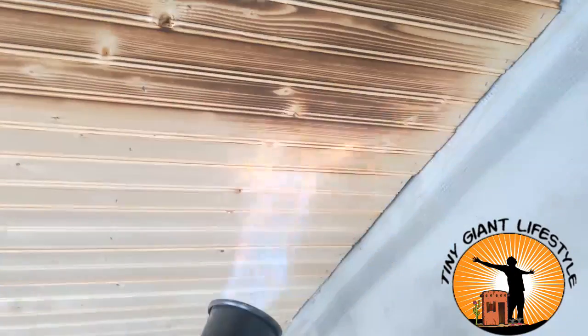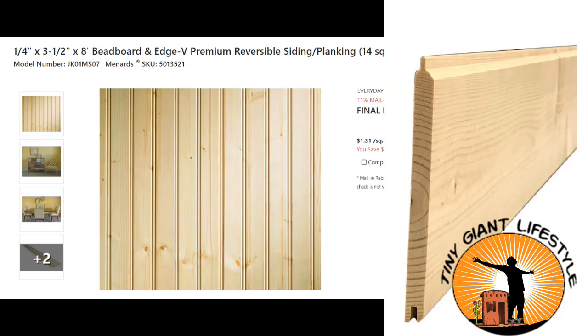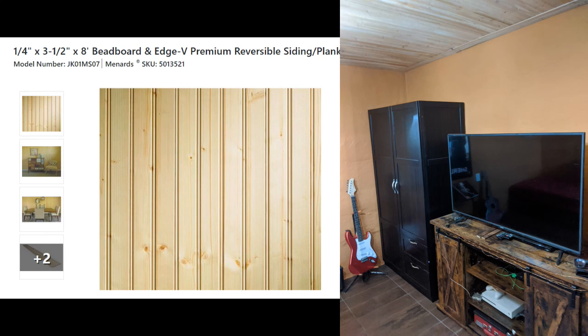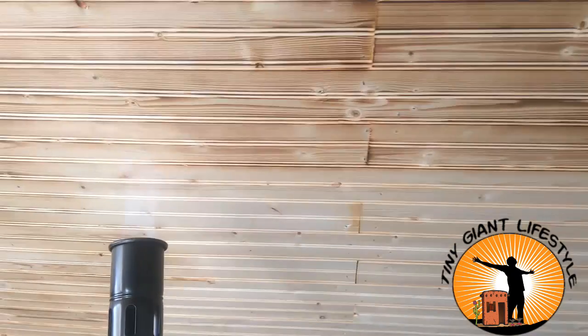It's a Japanese method that really draws out the grain in wood and makes it look amazing. We can take something very affordable, like these quarter-inch by three-and-a-half-inch V-planks, and put them up as a ceiling. And even though they look really good like that, especially if you were to stain them, when we take a yard torch and burn the wood, it really draws out the grain and gives it a lot more character.